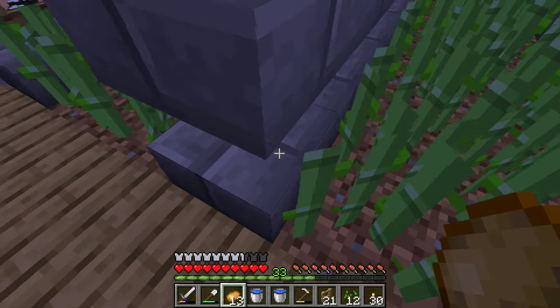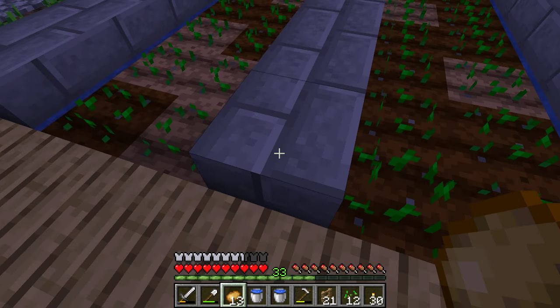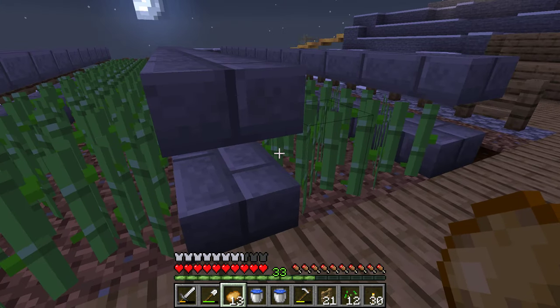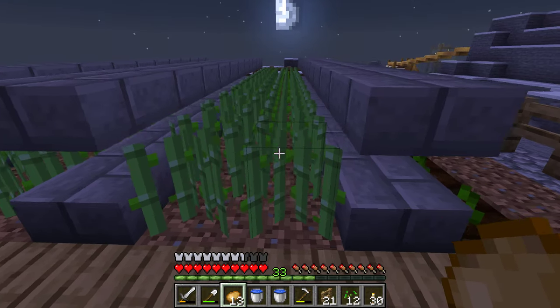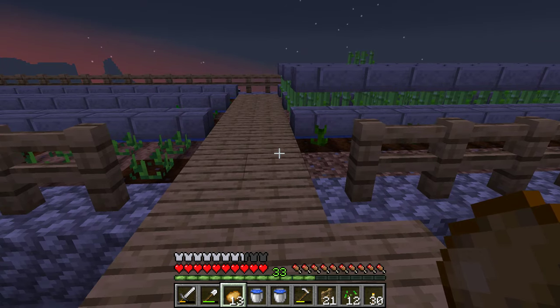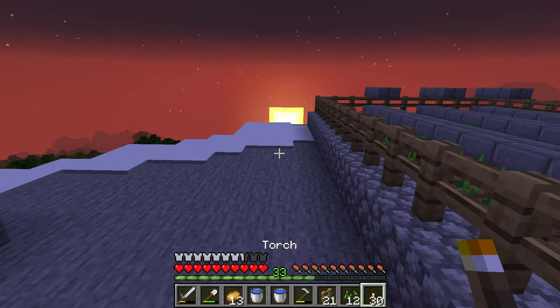Another bonus is that the crops, when you break them, can't fall into the water, so I don't have to worry about going down into the water to collect crops — they'll fall in here, which is super nice. I do need to put torches up though.